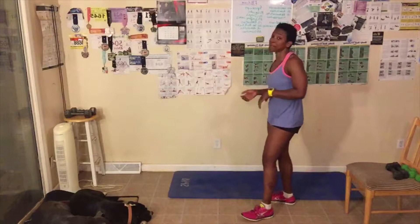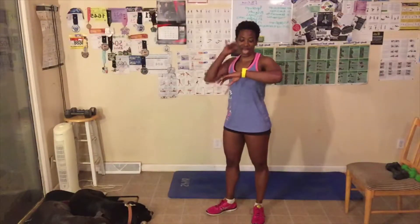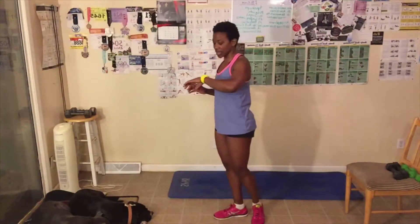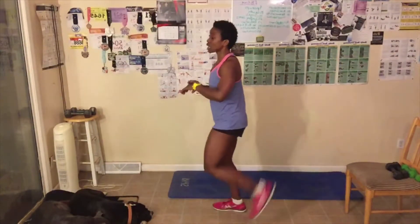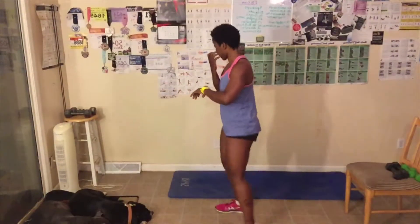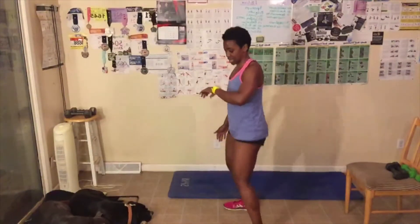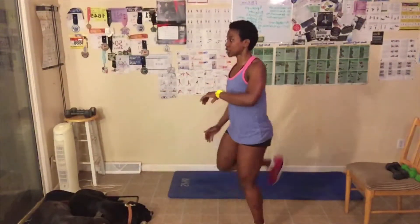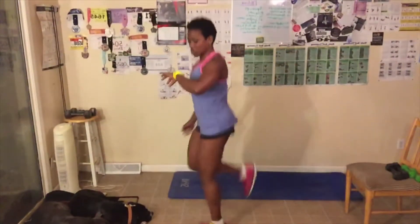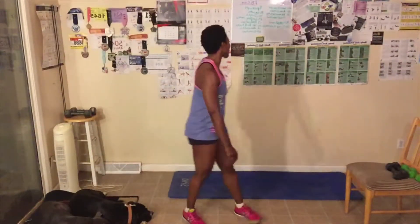We got 20 seconds of butt kicks — try to kick your butt. Here we go. You can step it out like this, or you can go full speed — whatever works best for you. Time's up — 20 seconds, that's it.